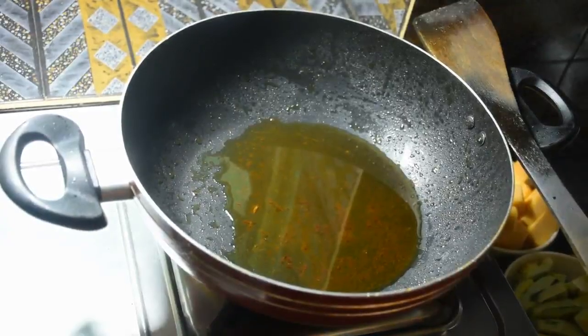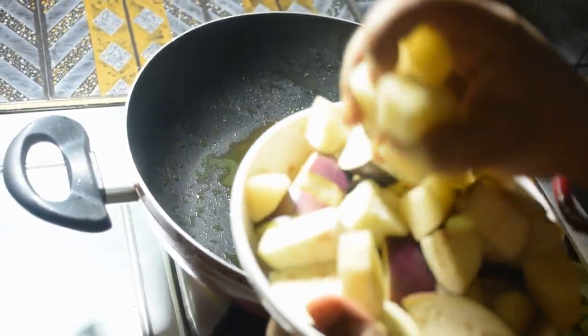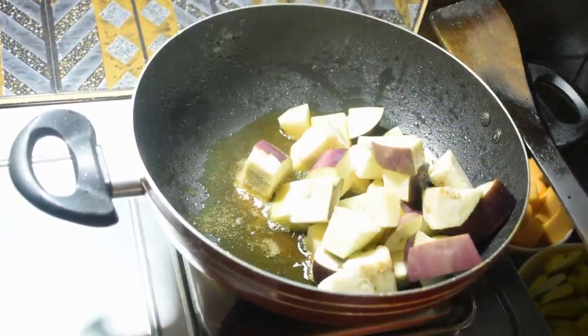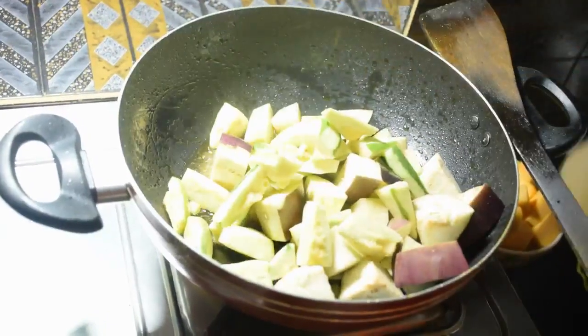Now we are going to add the vegetables in this way: alou, begun, potol, kumru — 4 vegetables in this way. We are going to add the vegetables in this way.